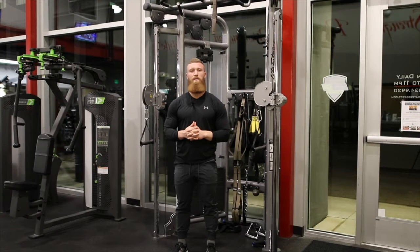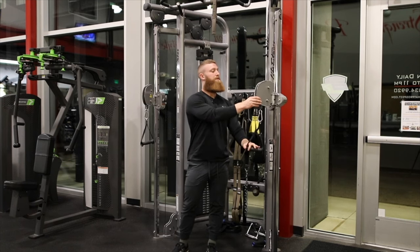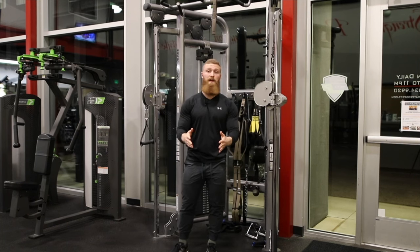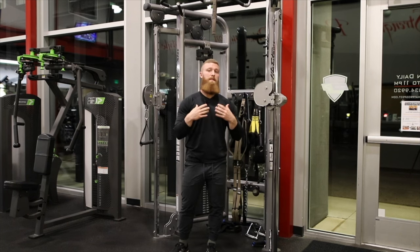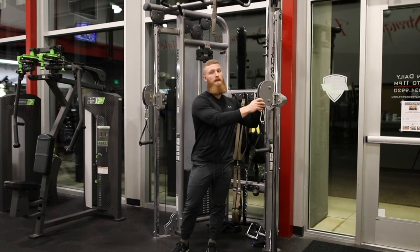Hey, what's up guys? Coach Austin here to talk about the sternal or mid chest cable fly. So as opposed to the high to low cable fly or the low to high cable fly, the word mid obviously suggests that we are here in the mid or the middle.